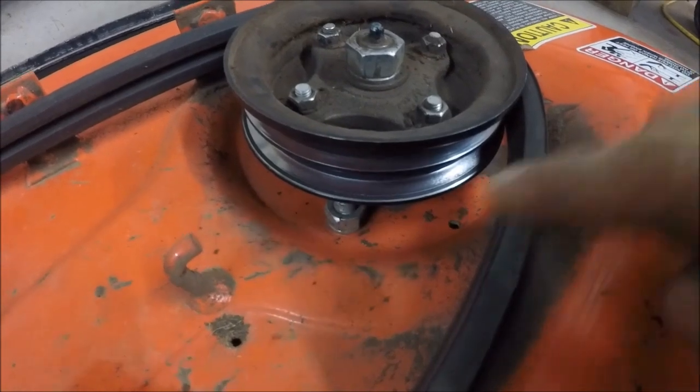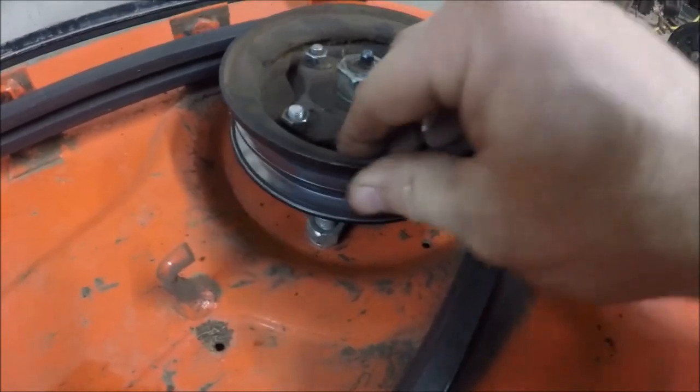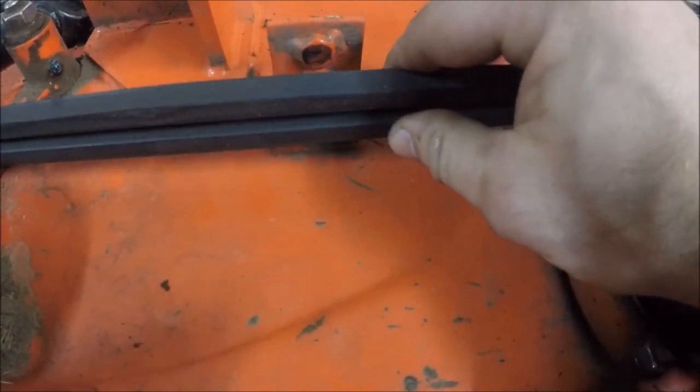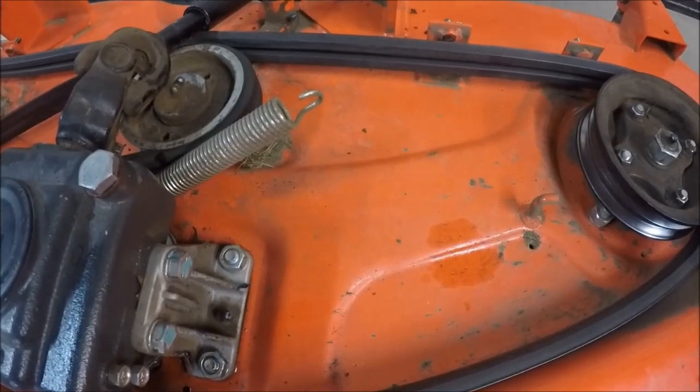While the belt is off, you also want to inspect the pulley grooves and make sure they are clean — these don't have any rust in them and they look good. Also inspect your belt for cracks or tears. This belt looks like it's in good shape. I'm now ready to reinstall the belt tension spring.